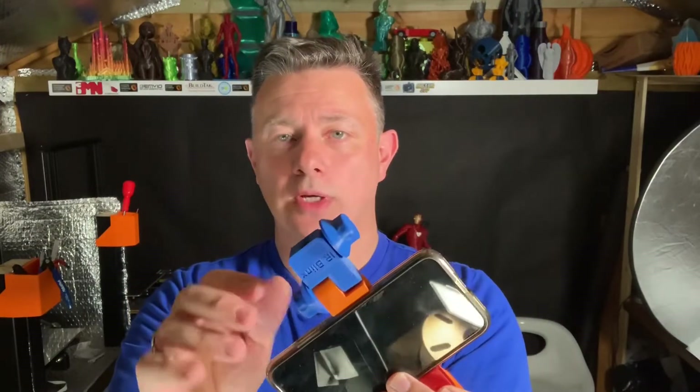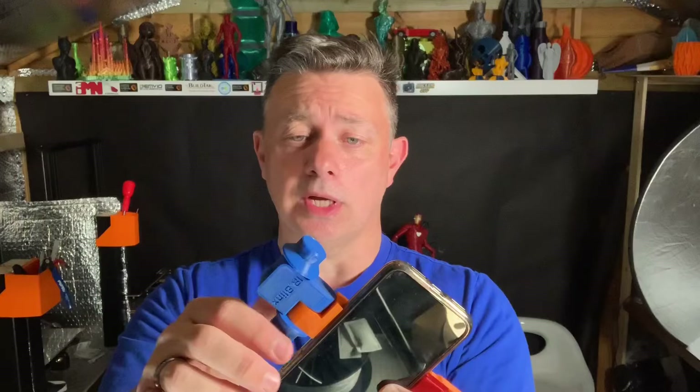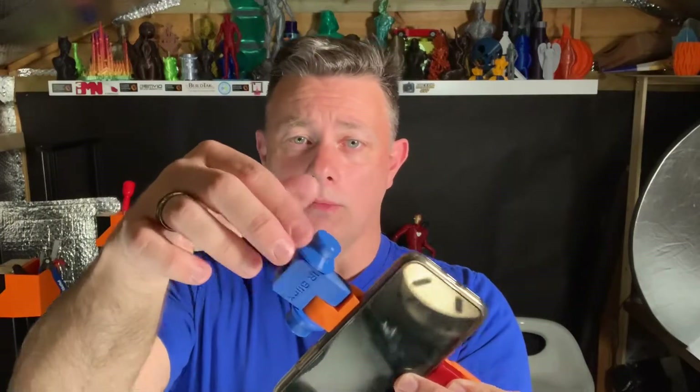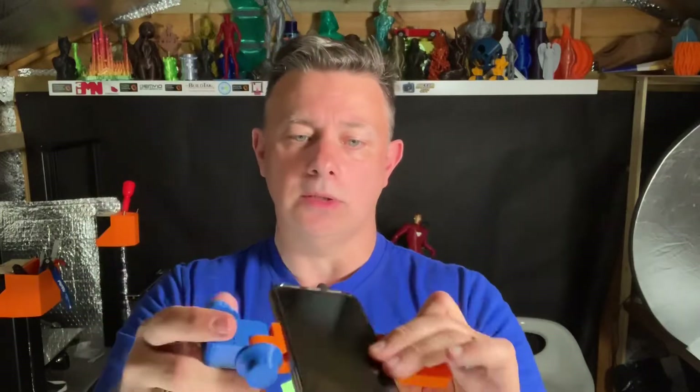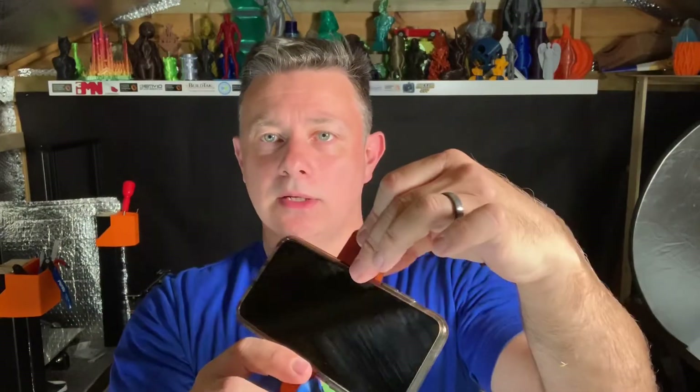The problem with the initial design: I decided to go for the concept that you go to My Mini Factory, download my model, and you've got everything you need to put this together — so all the screws are modelled and 3D printed and you literally put them together and everything works.